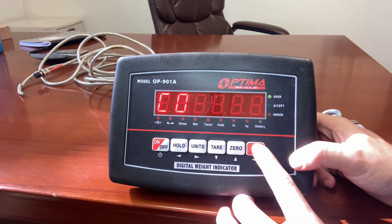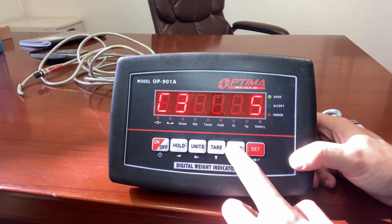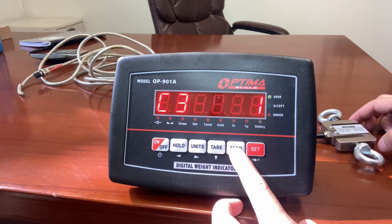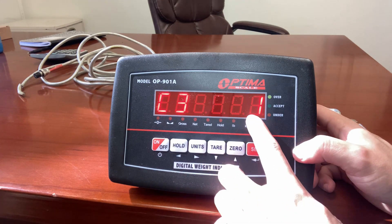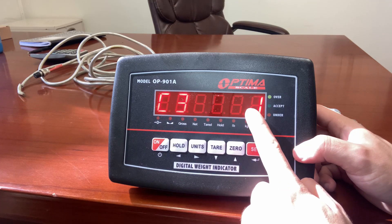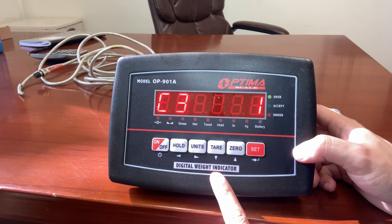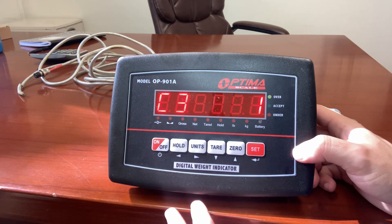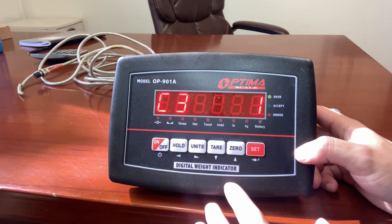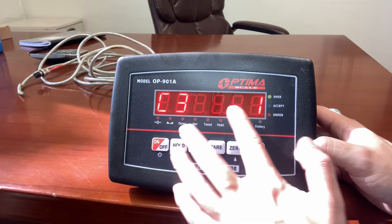C03 is the amount of divisions, or how it increments the weight. It can cycle through 1, 2, 5, 10, 20, 50. Since I want it incrementing by 0.01 with 50 pounds and 5,000 divisions, I'll keep it at 1. For example, with zero decimal places and incrementing by 1, it goes 50, 51, 52. If set at 2, it goes 50 to 52 to 54. With two decimal places and one division, it goes 0.01 to 0.02. So in my case, I want one division — press set.